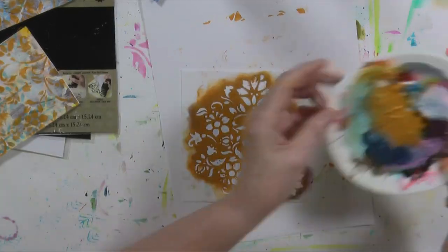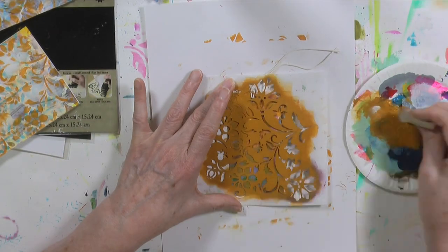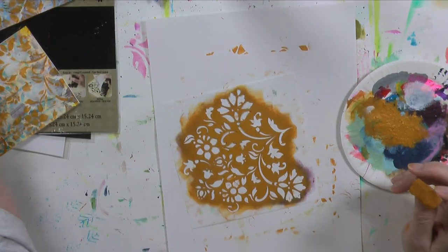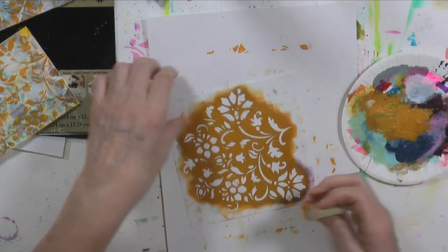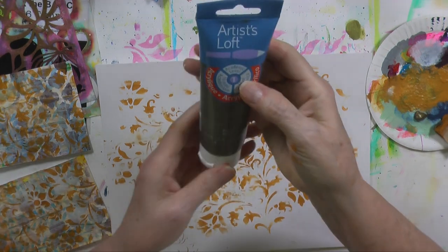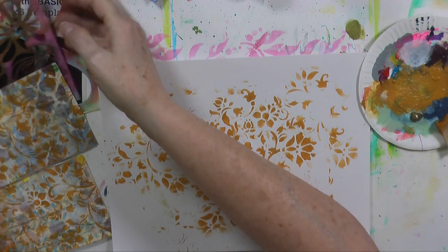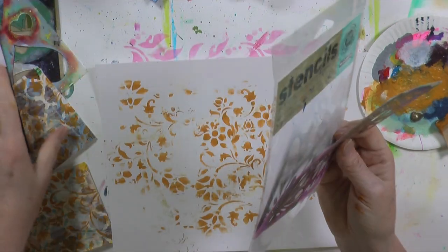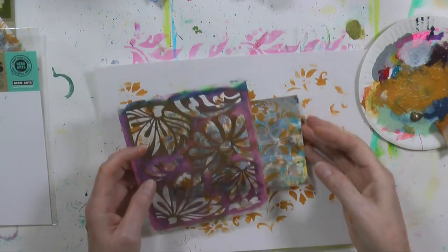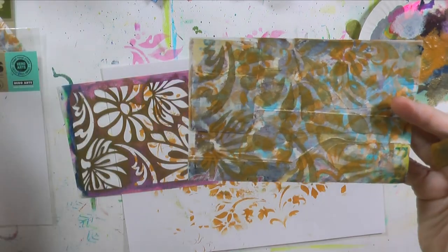I've done all the other cards off camera and they're all covered with gesso now. When you have excess paint on your plate, this is when you start an index card or a tag — just put it on there and set it aside for next time. Now I'm taking the bronze color with the large lotus pattern stencil, going over the cards — I'm not cleaning my sponge from the yellow because I like the way the colors blend. Oh, that's so much prettier — look at the difference!